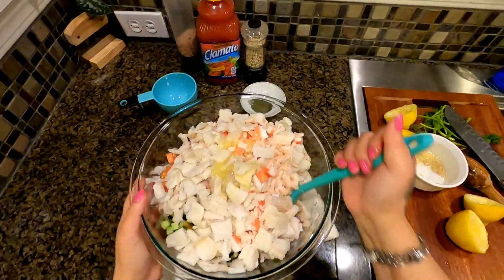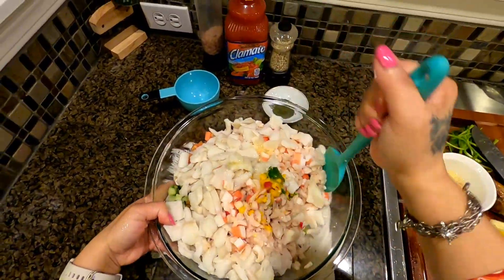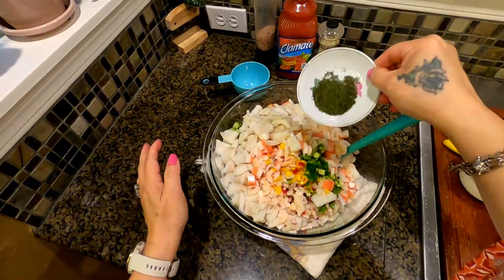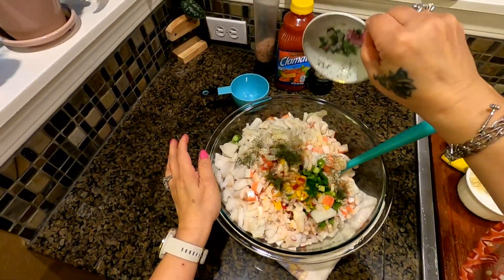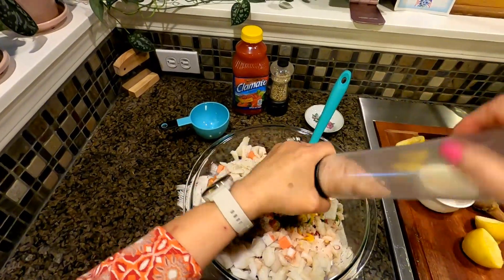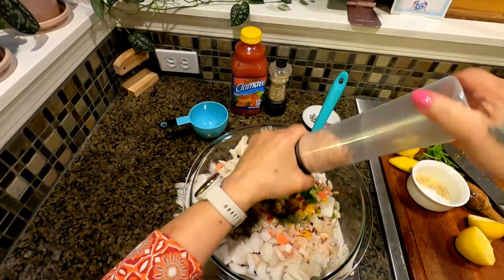Let's put our dill in here — dill is really good. Now we're going to add our salt; salt is up to you.